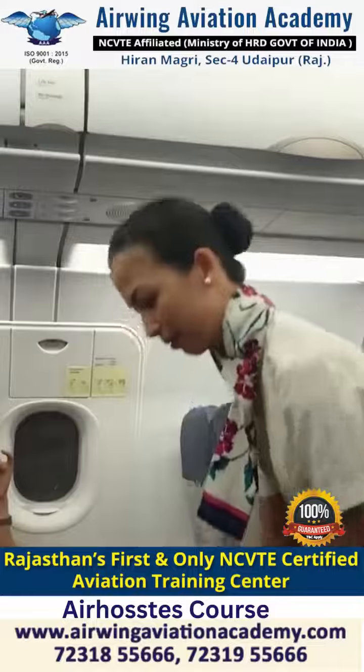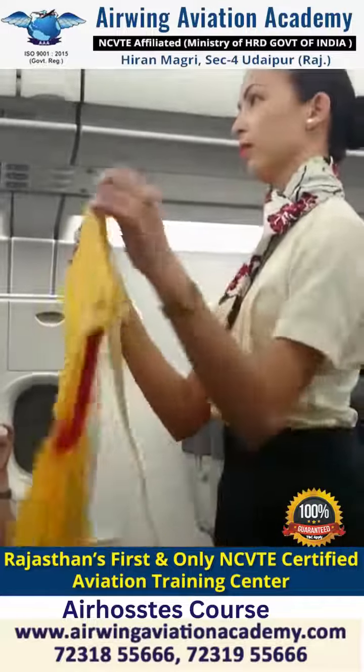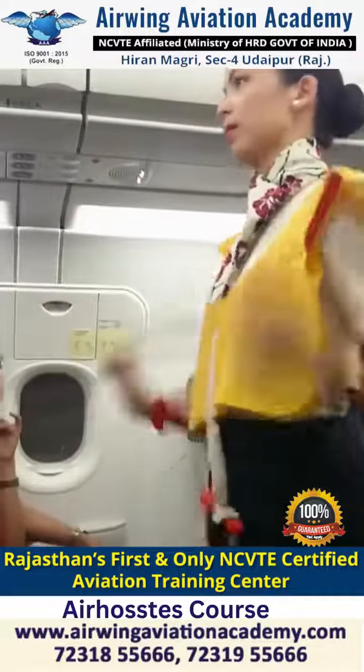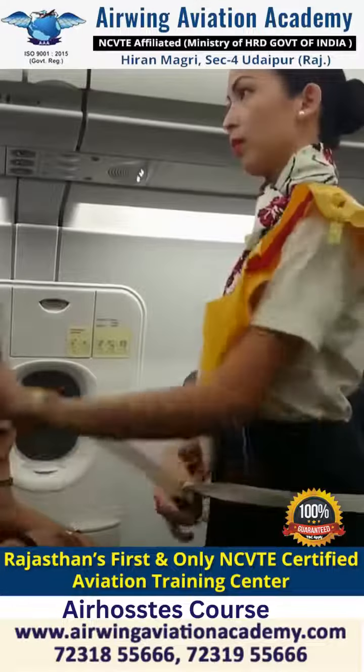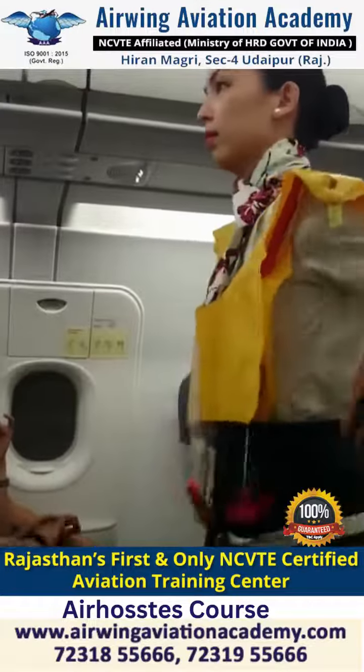Your life vest is found under your seat. Remove sharp objects from your body. Slip the vest over your head, take the strap around your waist, then push the end into the buckle. Always inflate the vest when outside the aircraft.